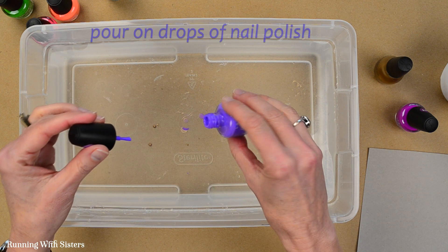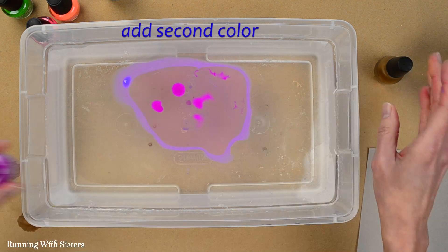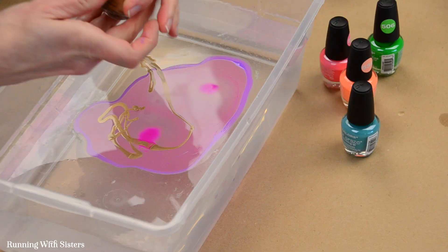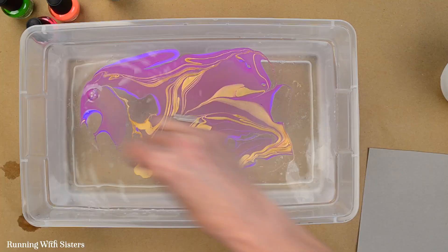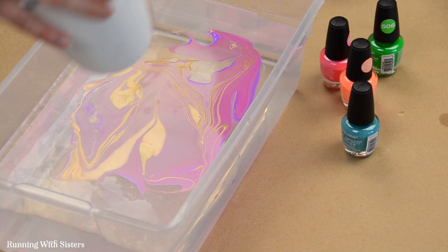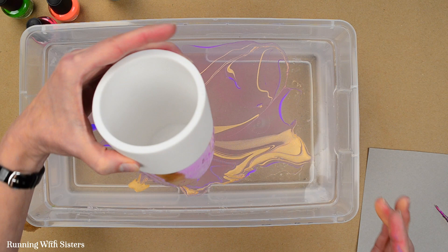Now I'm going to start by dumping some paint right in the middle of my tub and work really fast so the paints don't dry on the surface of the water. I'll do the gold next, then quickly do a little swirling with my toothpick to get that swirl effect. Then I'm going to take my vase, drop it straight down in, and pull it straight back out. It's like magic — it creates such a cool effect.